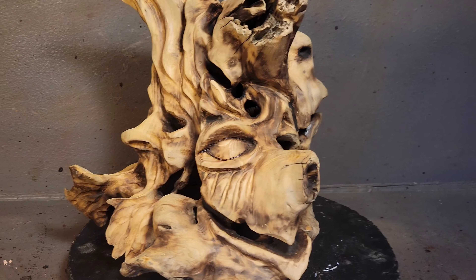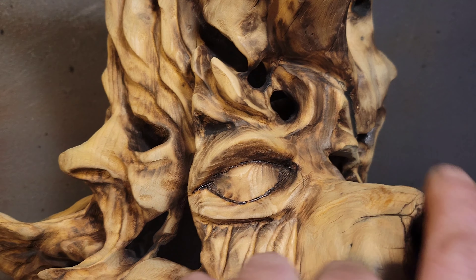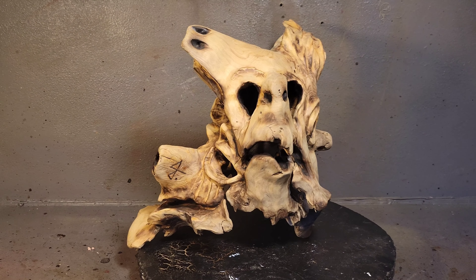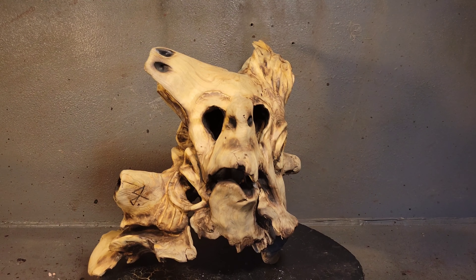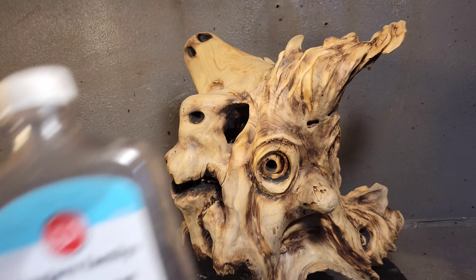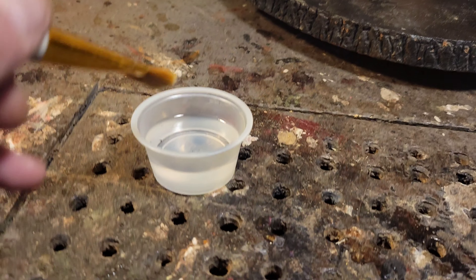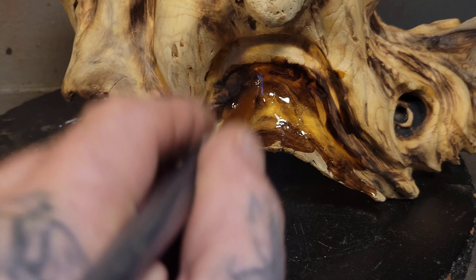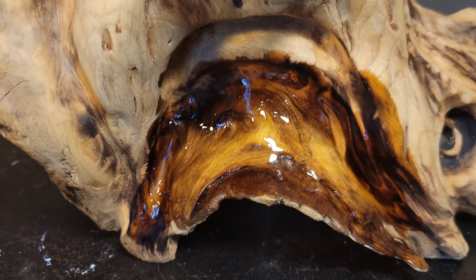The only place I used the wood burner pen was right here inside the eye. And don't forget to sign your pieces — I signed it. Now what I'm going to do is use some light mineral oil to get the real colors to pop. Then once I know the oil's dry — maybe a week or two later — I'll put a clear coat on it. Let's just do a little test here first. Look at those colors pop — the darks and the lights. Oh yeah, okay, I'll be back.